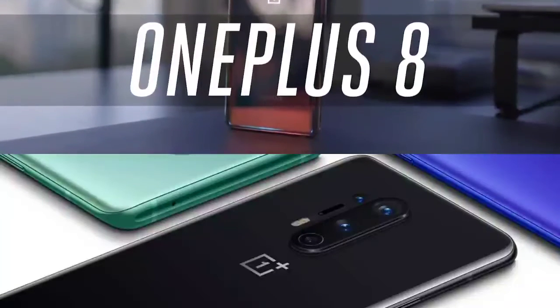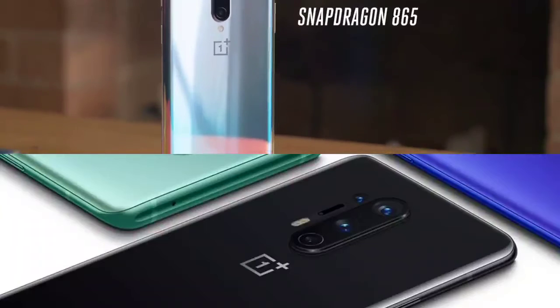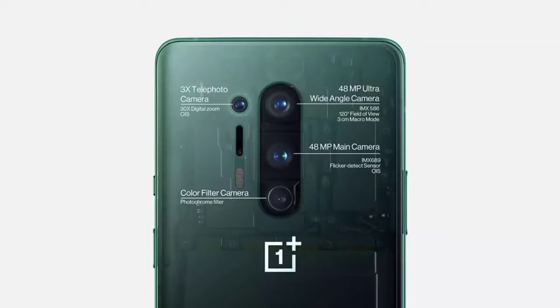The OnePlus 8 is a solidly specced device. It's powered by a Snapdragon 865, starts with 8 gigabytes of RAM and 128 gigabytes of storage, but I've been using a model with 12 gigabytes of RAM and 256 gigabytes of storage. There's 5G onboard, Wi-Fi 6, all that good stuff. And that's a lot of spec for $699, especially compared to the pretty much identically priced entry-level iPhone 11. So essentially, you're getting most of the internal specs of the OnePlus 8 Pro in the OnePlus 8.